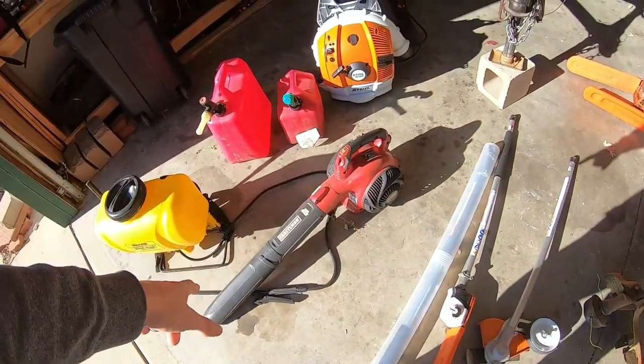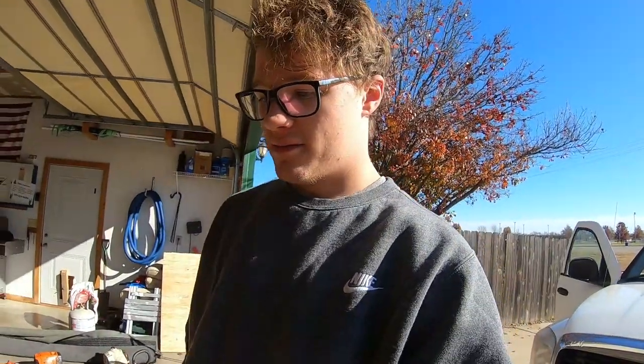I still have my little Craftsman handheld blower as a backup. I'll sometimes bring it along in case the BR 600 doesn't want to start or something happens with it. It's a bit slower but it'll still get the job done.